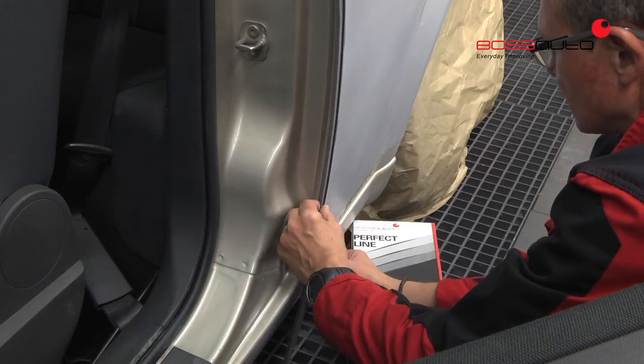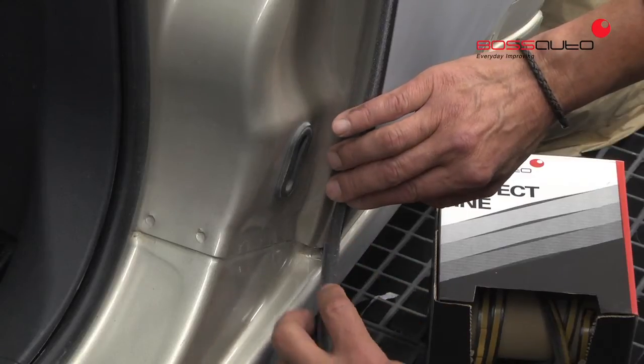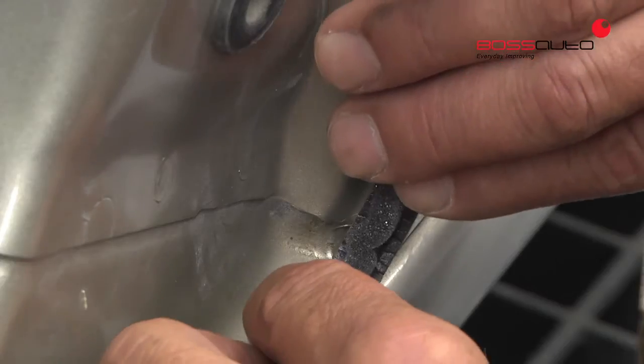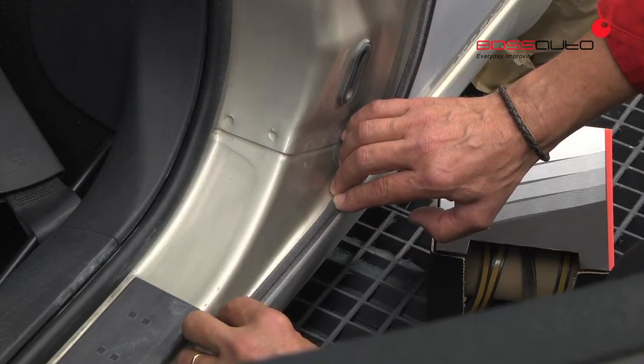Perfect Line can be placed very easily along the edges of the car exterior. Its special adhesive does not leave any residue on the vehicle, not even after exposing it to high temperatures in the paint cabin.